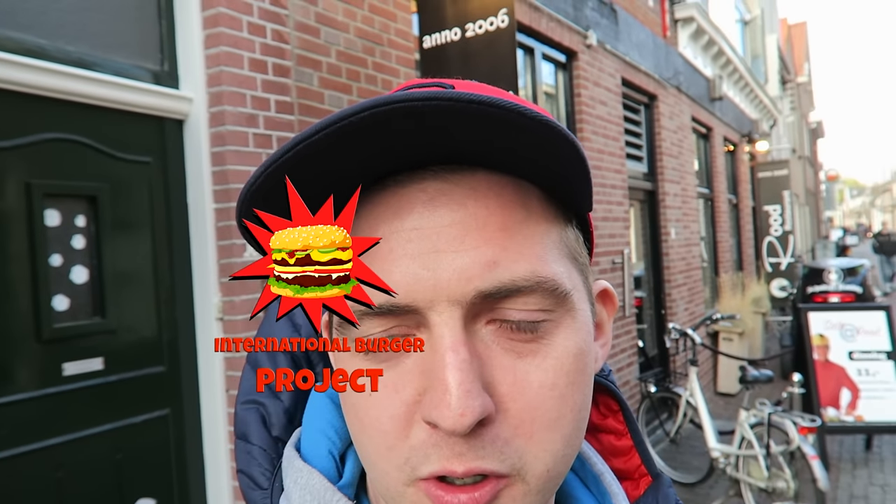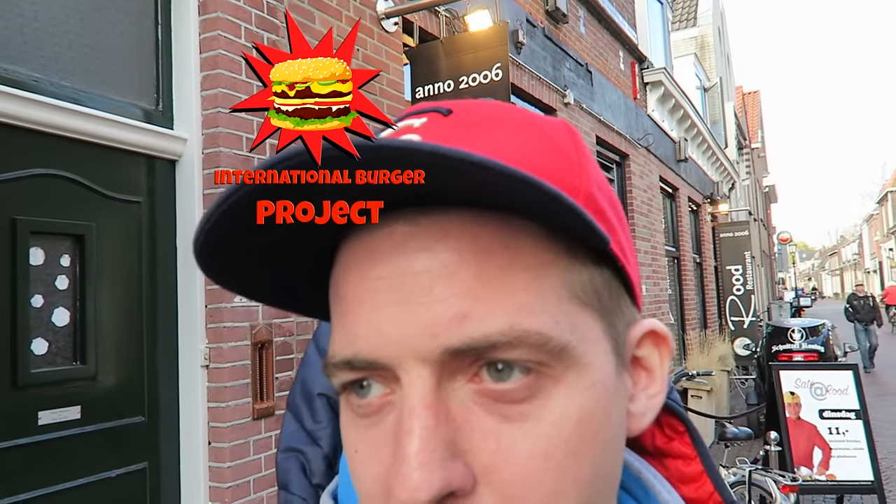What's up guys, I'm here for a very special video today. I'm involved in the International Burger Project, so I'm going to be doing a review of the Dutch Weed Burger from this restaurant here, Rod and Isakstein in Utrecht. So let's get on in there and find out if this is my cup of tea. Let's go.